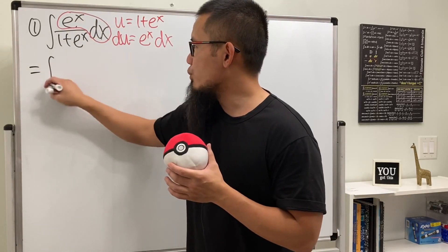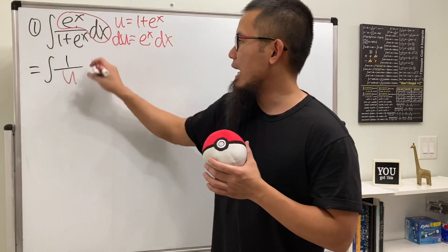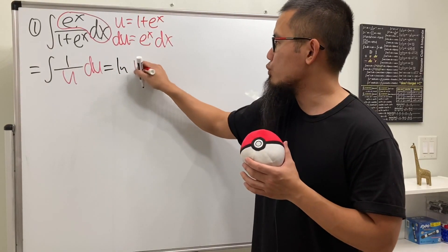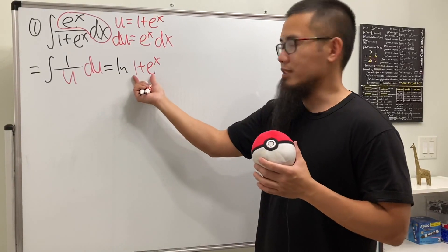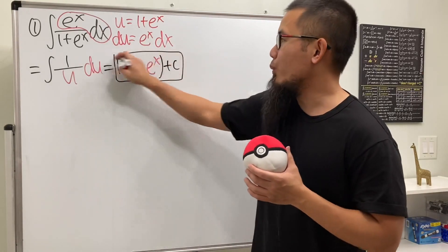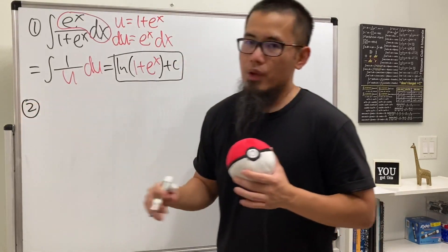So this is just the integral of 1 over u with du. Integrating that we get ln of u, which is 1 plus e to the x. Since this is always positive we can just use parentheses, and then add the plus C. We are done.